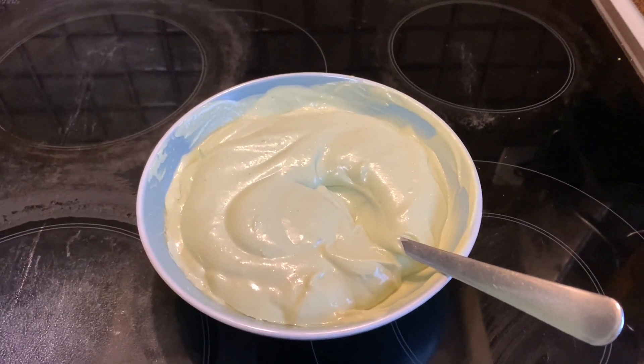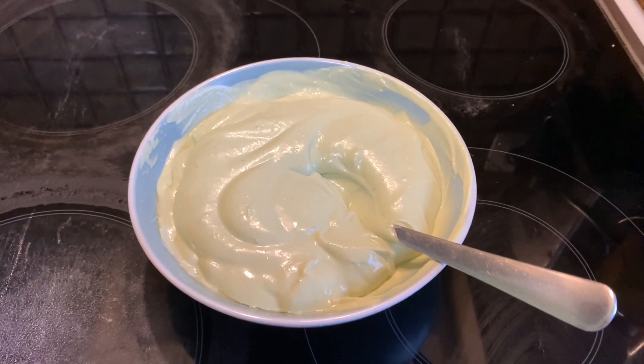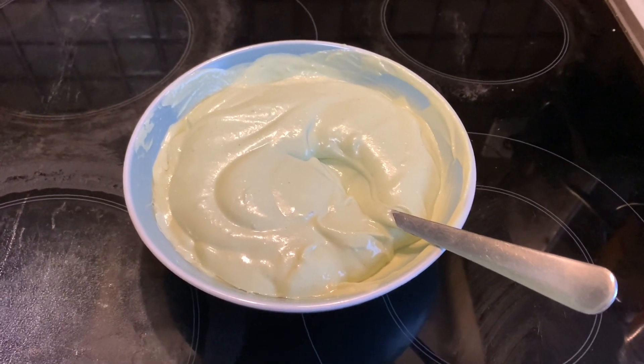This is how it looks like once you've mixed up all the oils and stirred it a bit. What we're going to do now is apply it on the hair.